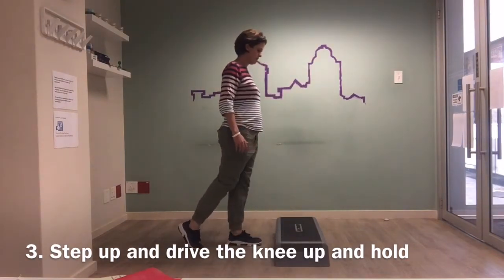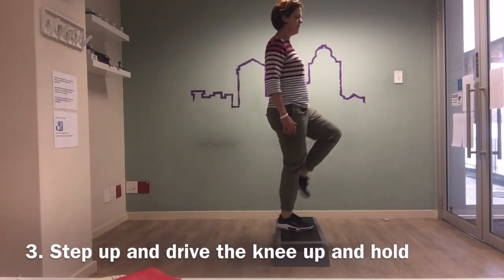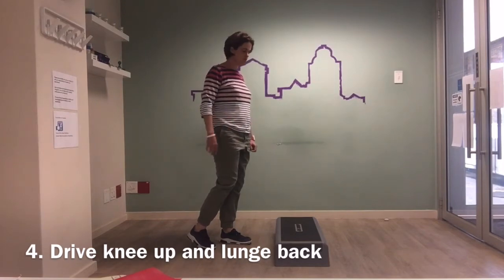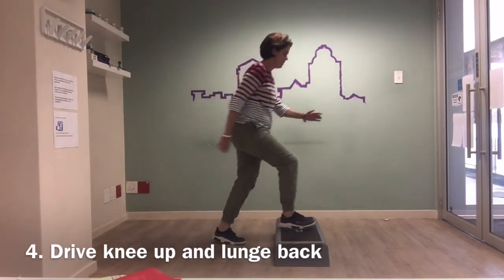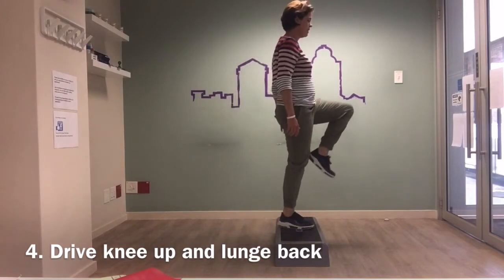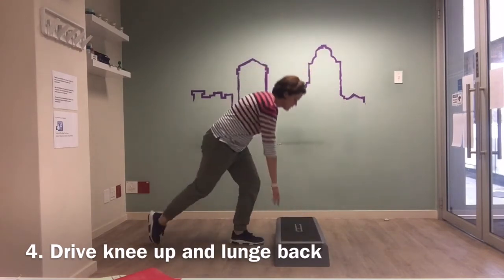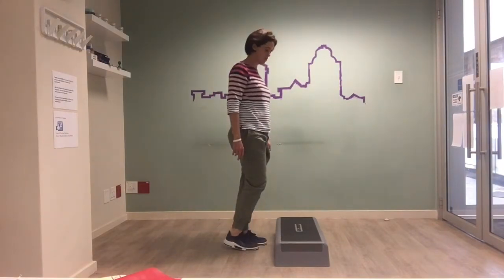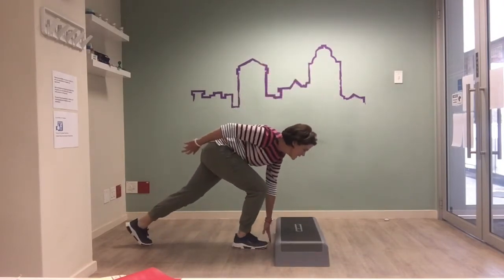Then take a step back down. I like this because I get a lot of work through the front leg as well — it's building strength on both legs, getting a really good workout. Then I can change and do that for the other side: step up, and as I step back, that's the operated leg working.